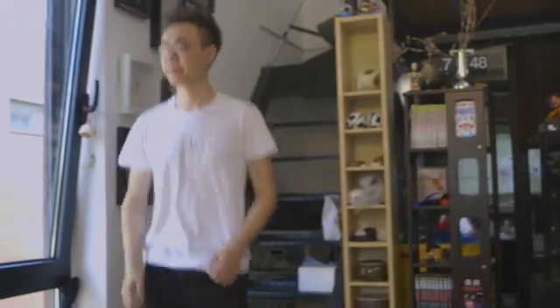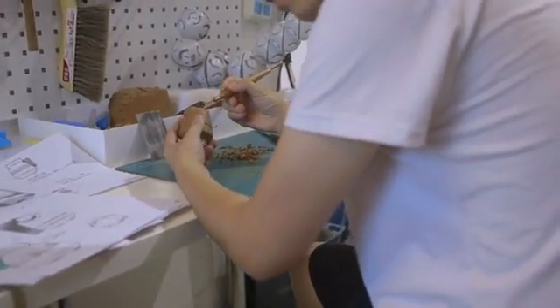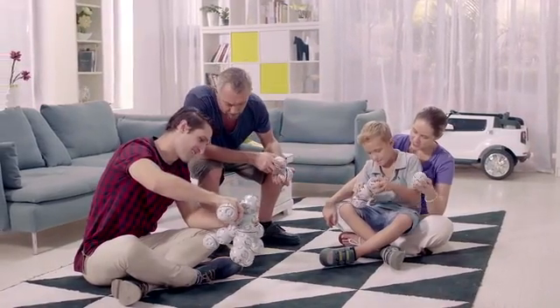Hi, I'm Jay. We started Cell Robot to make robots blend seamlessly into our daily life. We are trying to create a friendly access for everyone to get their hands on robots. Without coding, mechanics, or electronics experience, people can easily start to build and control the Cell Robot.